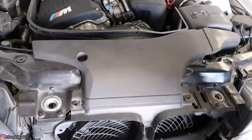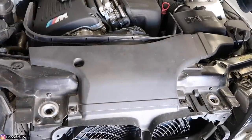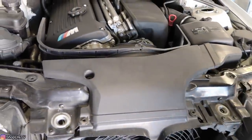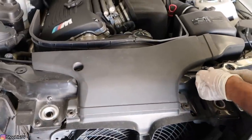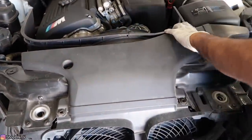We'll begin this DIY by pulling off all these push pin tabs so we can remove the air duct and then remove the air box afterwards. Since we are going to be replacing the water pump and the thermostat, we are going to have to drain all the coolant out. While we're at it we're also going to replace the upper and lower radiator hoses and get the whole cooling system back to how it should be.